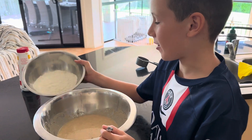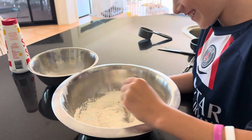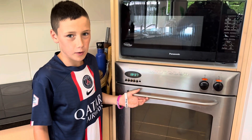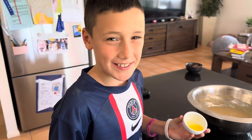And now pour in the flour. Now mix. Preheat the oven to 170 degrees Celsius. Grease the pan with butter.